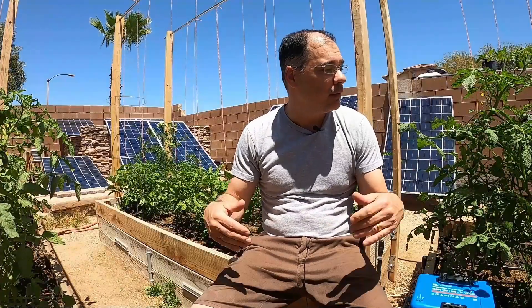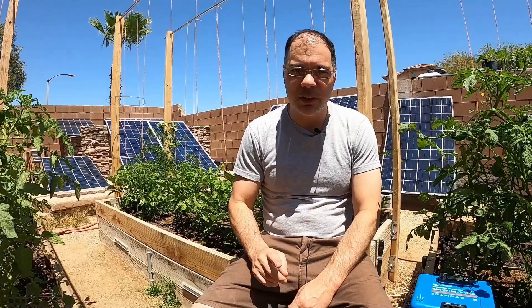Today we're filming from the garden. It's about 90-92 degrees today in Vegas so it's pretty warm, so I'm going to get this done as quick as possible.